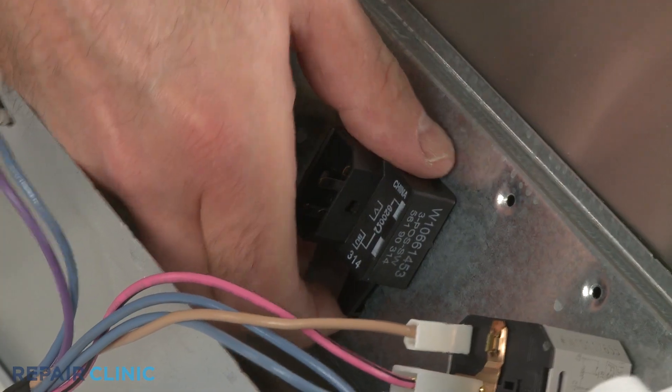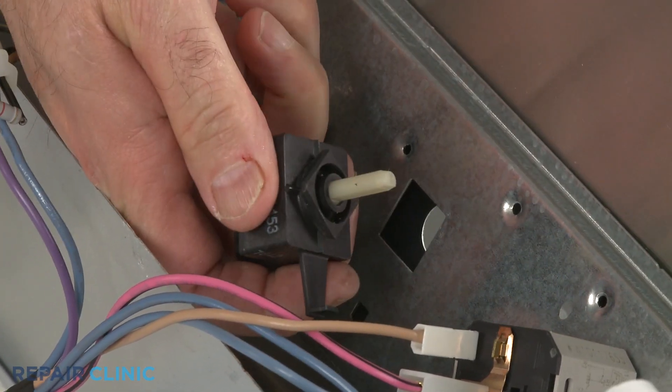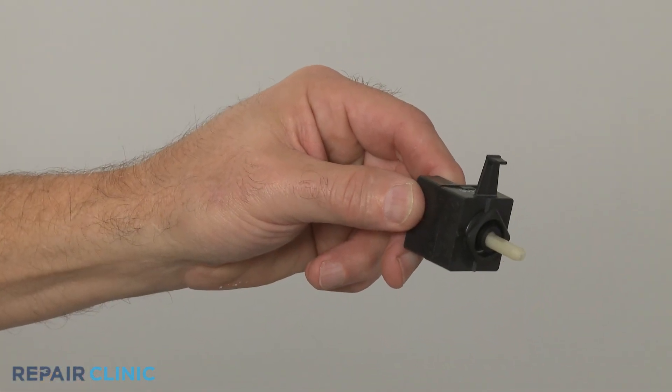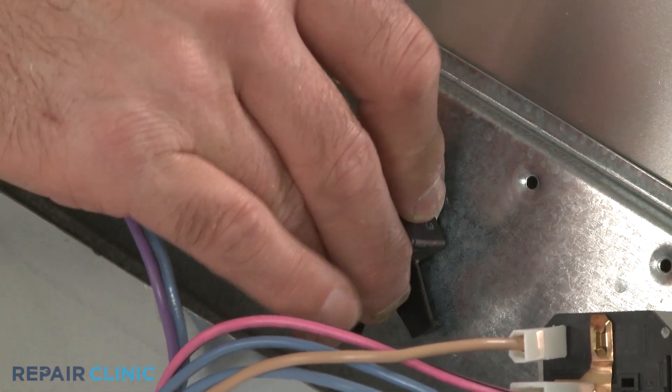Lift up the retaining arm and rotate the old switch a quarter turn to detach. Install the new temperature switch by inserting it into the console and rotating a quarter turn to lock it into place.